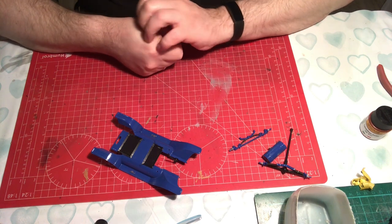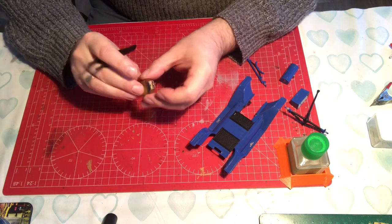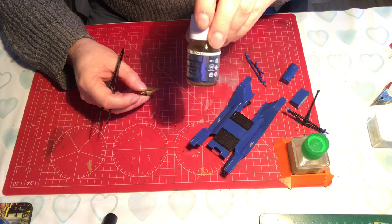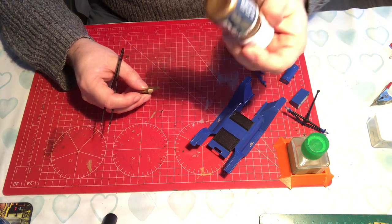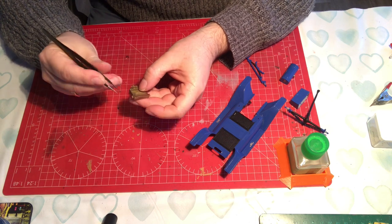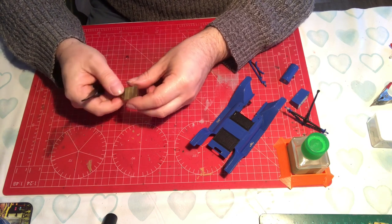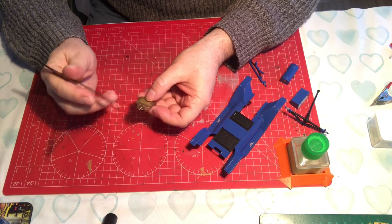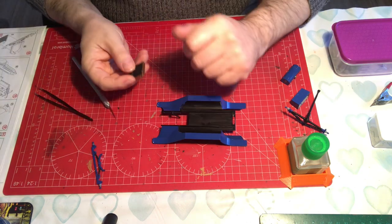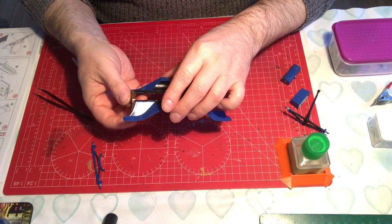We've now sprayed the radiator in brass. We used AK's Extreme Metal, which is very thin and goes straight through the airbrush without having to mess with it, although it's an enamel so cleaning the airbrush is a bit more difficult. What we did is paint it black first and then mask the two radiators before spraying. I'm just going to remove the masking tape now and see how we've got on.